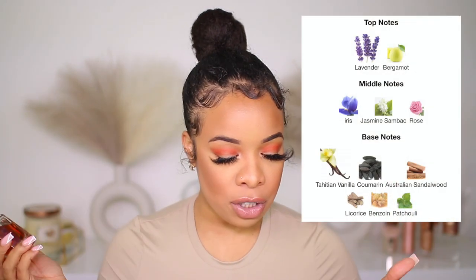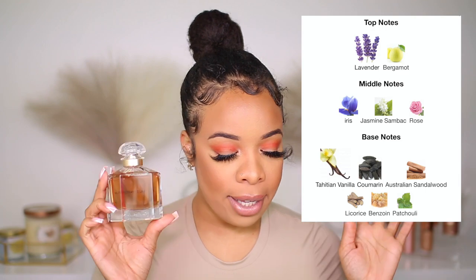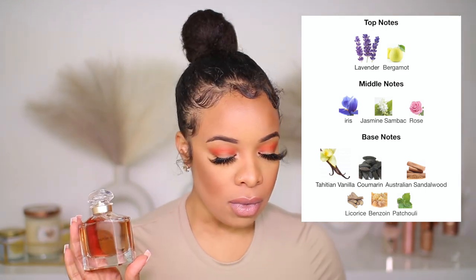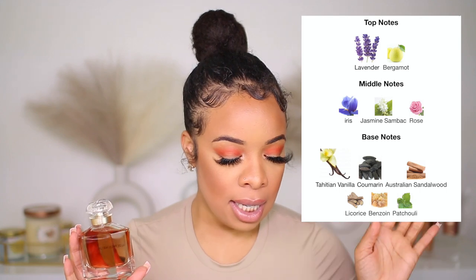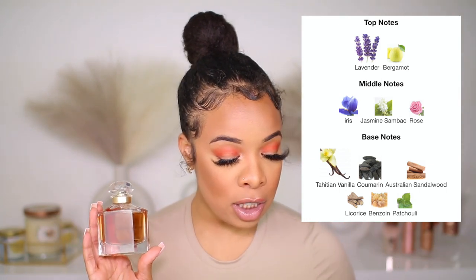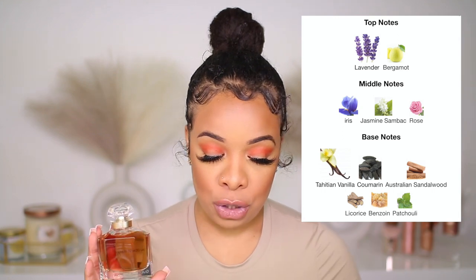Let's get into the original first. The top notes are lavender and bergamot. The middle notes are iris, jasmine, and sandalwood ambrée. The base notes are Tahitian vanilla, coumarin, Australian sandalwood, licorice, benzoin, and patchouli. This is a very warm fragrance.